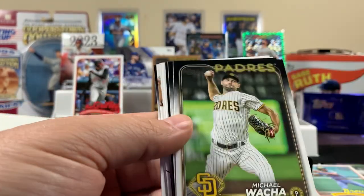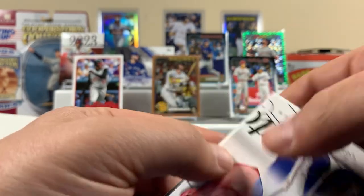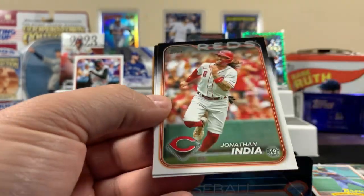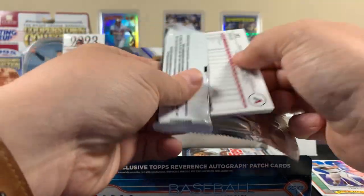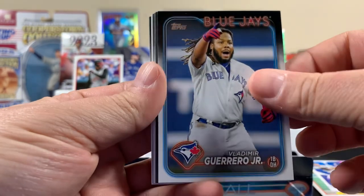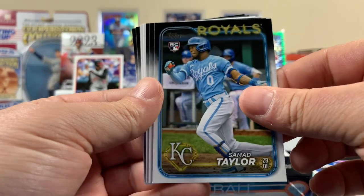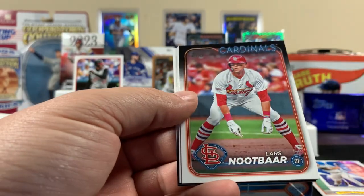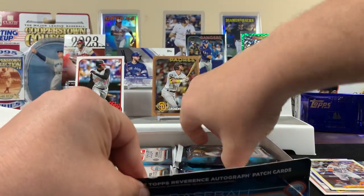I don't think we've gotten anything yet that I've been too excited about, so hopefully there's still something decent in here. There's a Judge — that's just the base, he hasn't done anything this season. I think we got that card already, like in a blaster or something. Next pack. Just right field, right? Alex Thomas. All right, getting down to the bottom.